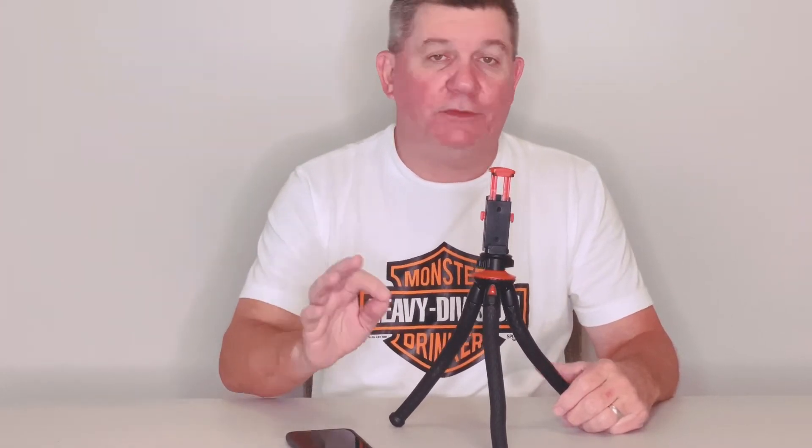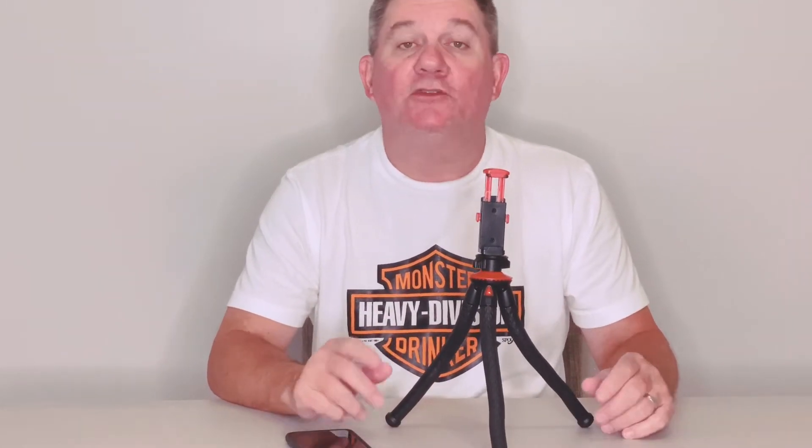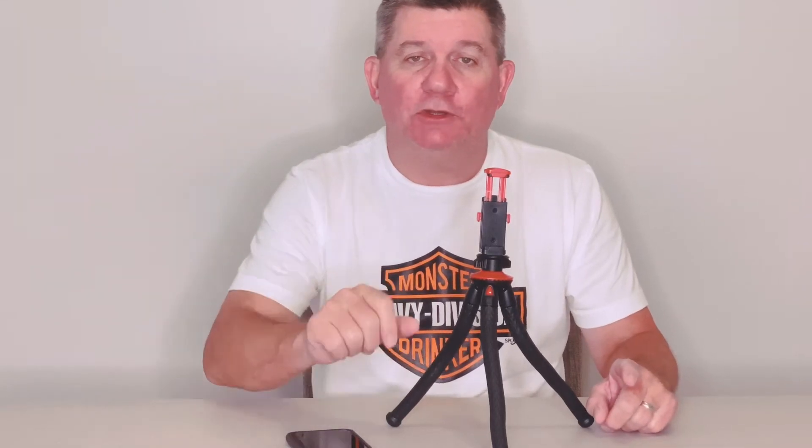It is actually very reasonably priced for anybody who's going to do video blogs, photo shoots, or work in areas where you need weird angles. This is a very good investment and a very good buy. Just hang with us — we're going to show you some of the versatile things it'll do.